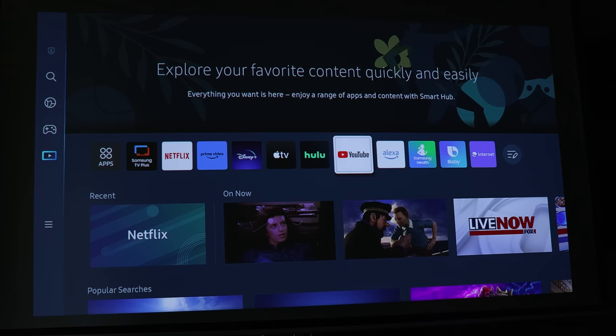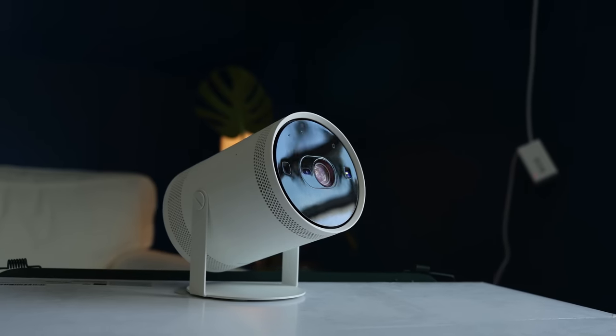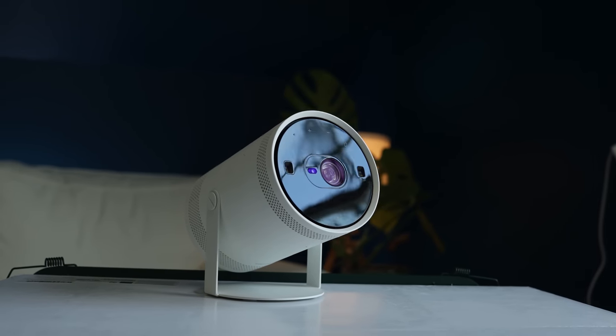You'll also notice little holes randomly arranged around the center — those are microphone holes — because this is a smart speaker. You can talk to Bixby or Amazon Alexa and have it play anything, like TV or just music. You can get Spotify or other music apps on here and listen to music just on this little device.